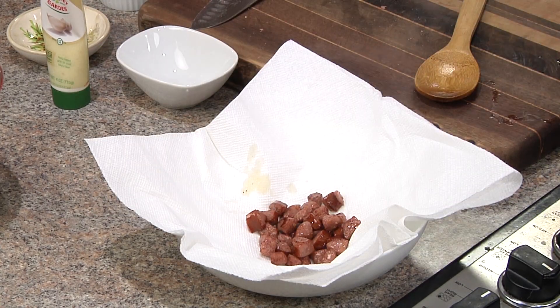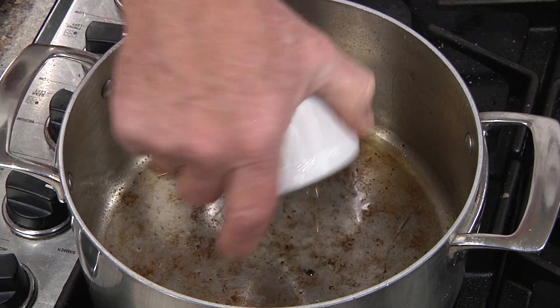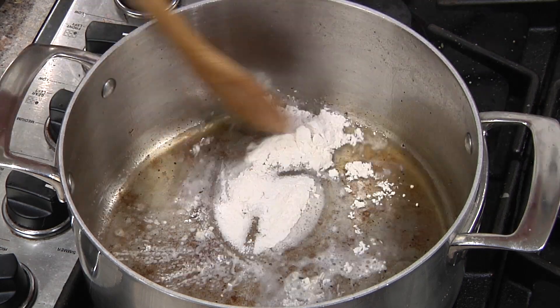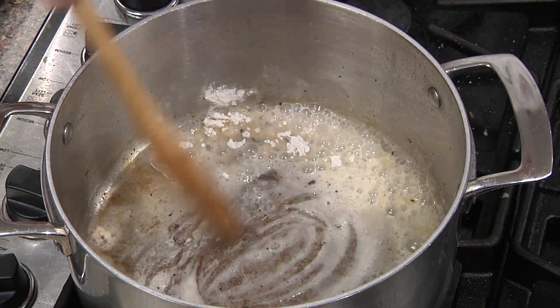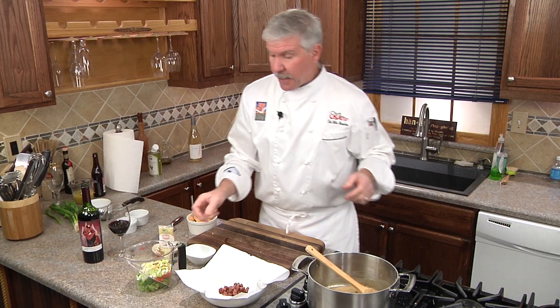To that same pot, we're going to add our roux mixture, which is two tablespoons each of oil and flour. We'll bring it together and sauté for about three minutes to cook out that flour flavor.